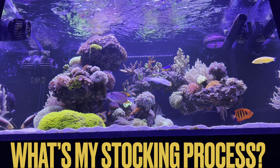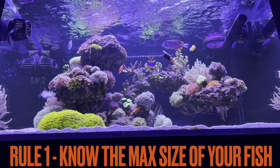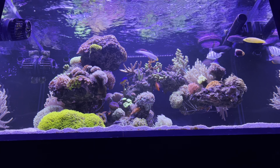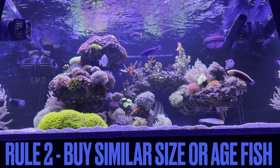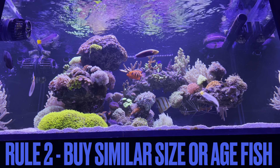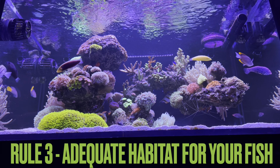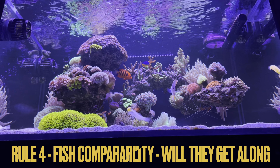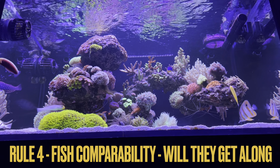When it came to stocking the tank, I set four basic requirements for myself. First and most important: max size of the fish. This is only a 75-gallon 3x2x2 tank, so I didn't need any 15-inch monster swimming around. Second, I only purchased juvenile fish — I didn't want to add an adult fish into a system with smaller babies to prevent bullying. Third, habitat — making sure I had the type of fish that needed sand, like some of the wrasses I have. And fourth, compatibility, which was based off my experience keeping these fish over the years.